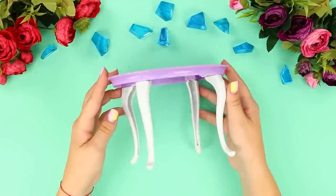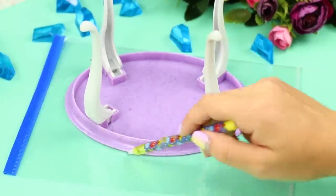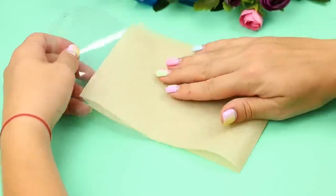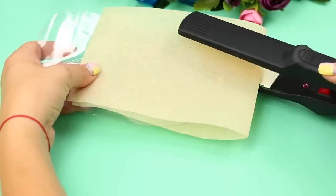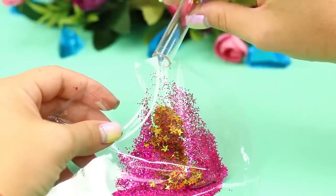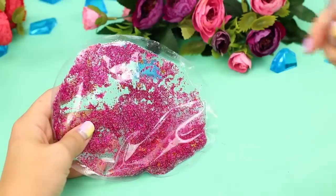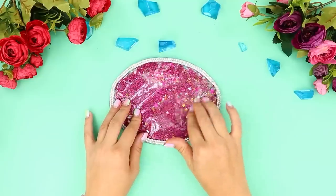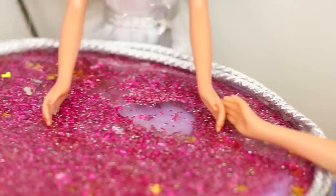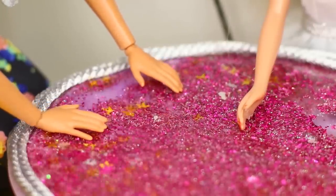And now, take a Barbie table and a Ziploc bag. Go over the table cover on the bag and cut it out. Take a hair straightener and parchment paper and seal the edges, leaving a small hole. Pour dry glitter and sequins into it, and some glycerin. Seal the hole and decorate the tablecloth. Set the table and call your friends! This is so pretty and hypnotic! Maybe you should make one for yourself!